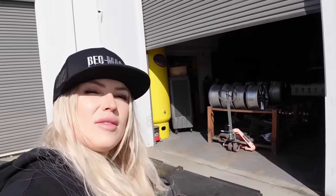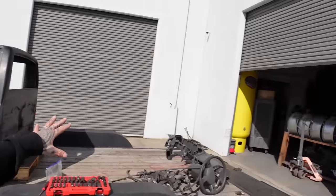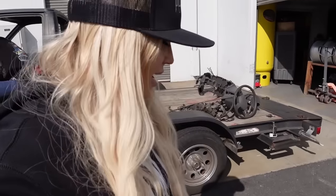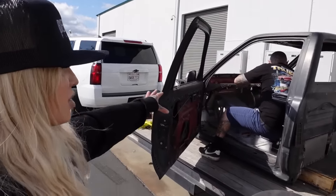Okay, we got the majority of the stuff out of the truck — just the last little bits here. Now that we got all the stuff out of there, this whole harness came out. Last little things going back in, then we're on our way to the sandblast.